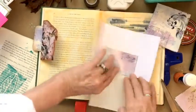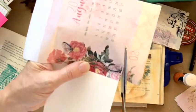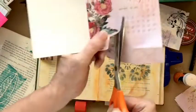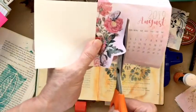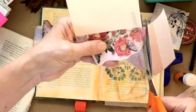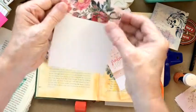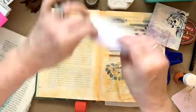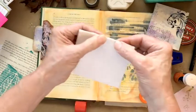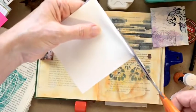There we go, and then we just cut out around fairly carefully around the shapes. This isn't totally fussy cutting — it's just giving some shape and form to our flip flap. I think that's pretty good. Let me get that out of the way. I am going to fold this over now and trim — I've got a little bit of excess so I'm going to go ahead and trim that off.